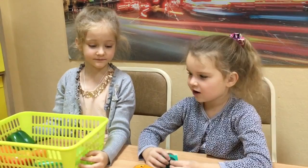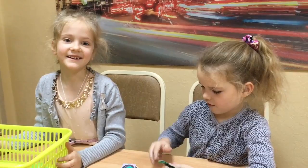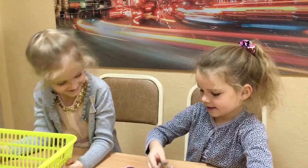Ten... eleven... ten... seven, five. Bye.